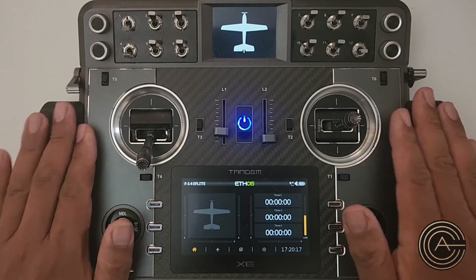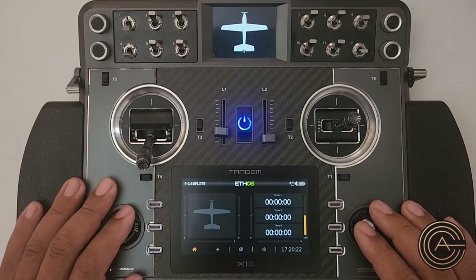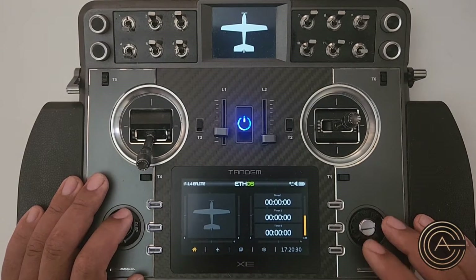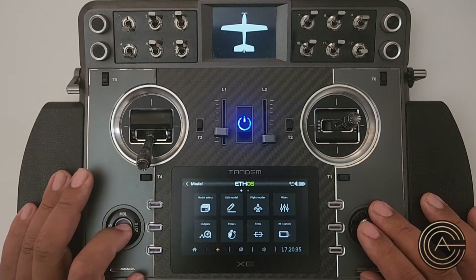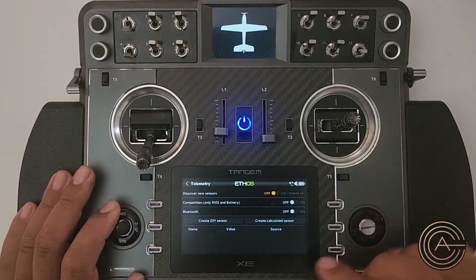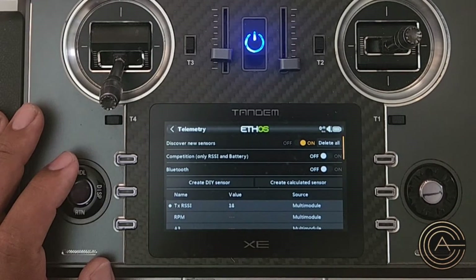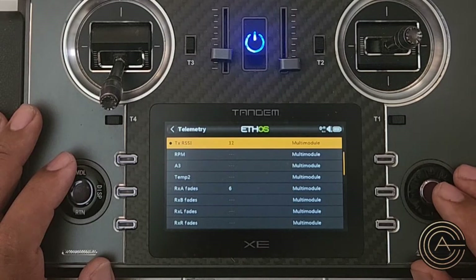Let's get into setting it up. While I'm setting up the telemetry, I'll also show you what the different telemetry sensors are and what they do in regards to signal strength. I'm going to hit the MDL button — it's the same as hitting that symbol over there. I'll jog to the next page using the center jog button and go to the telemetry section. Over here it says 'Discover New Sensors' and there are no sensors available yet, so you need to discover them first.